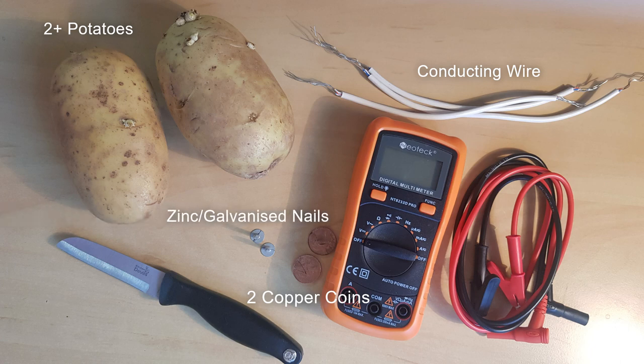Two zinc coated or galvanized nails, a sharp knife, and something to power with your battery. It could be a small timer or LED light, something with a range of 1-2 volts. Here I'm using a digital multimeter.